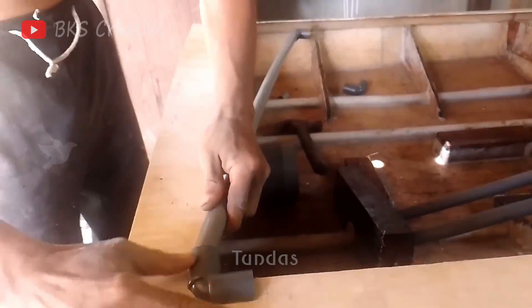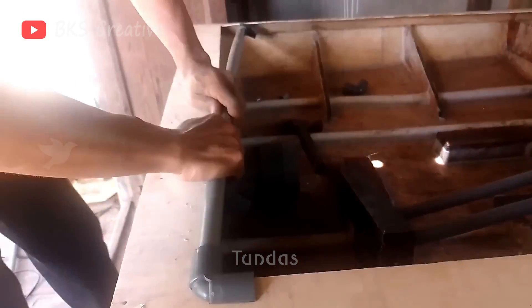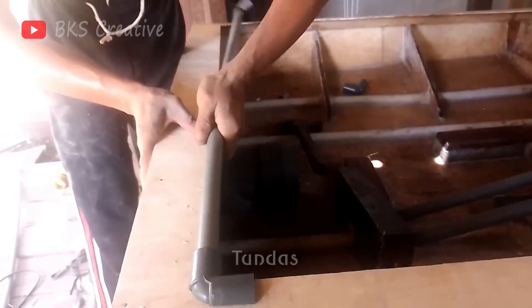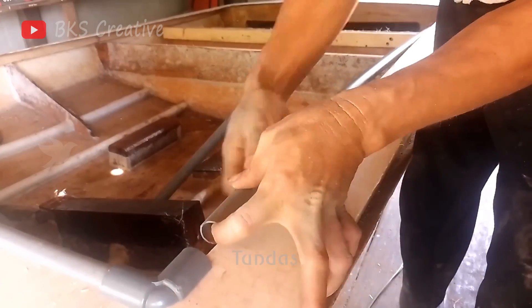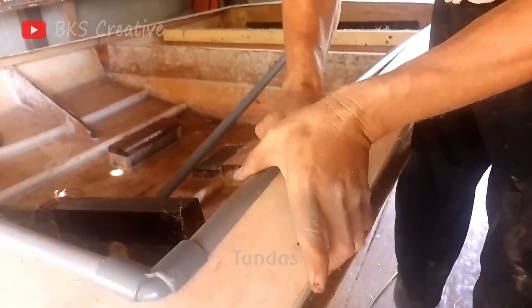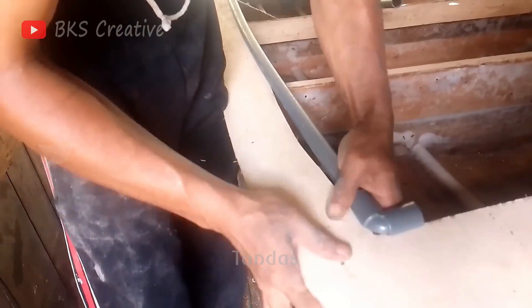We cut the plastic tube lengthwise and placed it along the edges of the plywood to prevent cuts and splinters where the hull contacts the boat. This simple addition increases safety and comfort because the edges are smooth and safe to the touch.